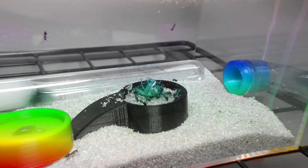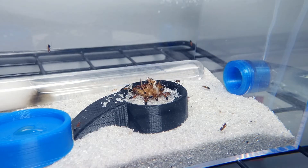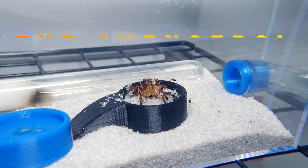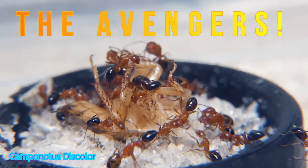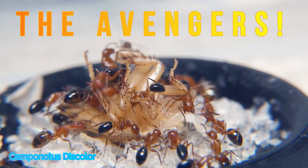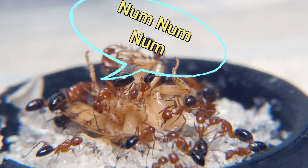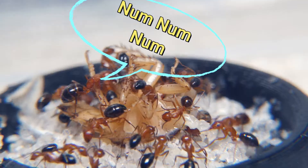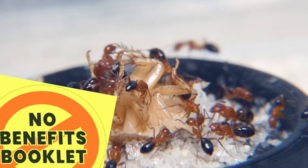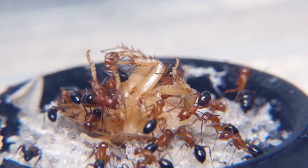To start things off, let's take a look at the Avengers — our Camponotus discolor colony — during their feeding hour. Even though this is a fully claustral species, you can tell that these ants are ecstatic to finally have their protein offering put in a reachable area. These worker ants do not benefit from protein themselves, but they know it is extremely important to make sure their queen and the mature brood get it to continue their colony.